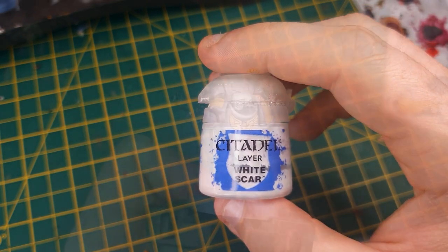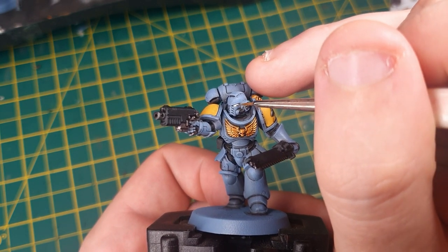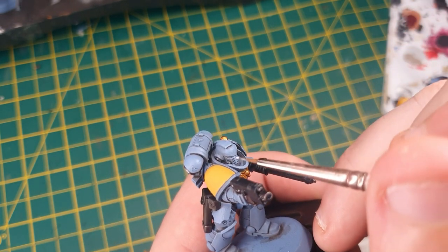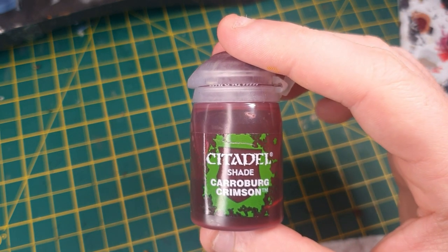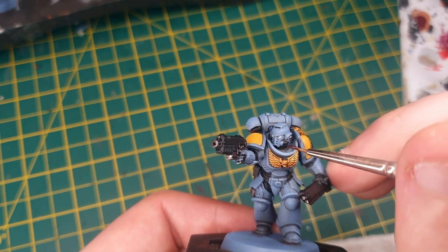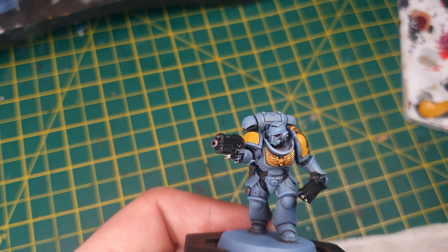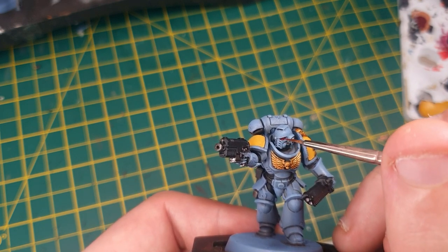Next, we're going to switch to White Scar and very carefully paint in the eye lenses of the model. Make sure you're nice and careful here — you can touch anything up with Wolf Grey if you make a little mistake. Then we're going to use some Caraba Crimson Shade to create the red of the eye lenses. All you need to do is get a small detail brush, rub it into the lens, and then wipe it on your tissue to get the excess off. Dab the centre of the eye lens, and that will make the white show through again and give the illusion that the eye is glowing.